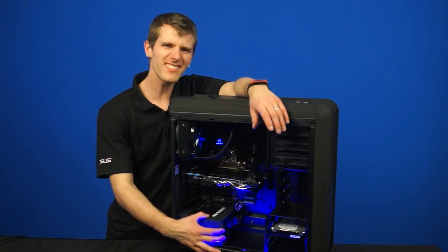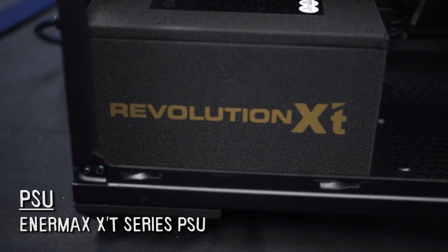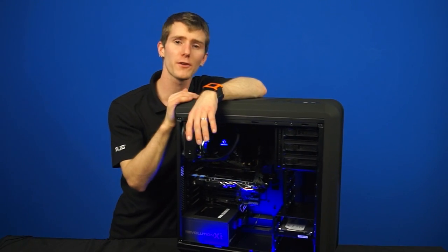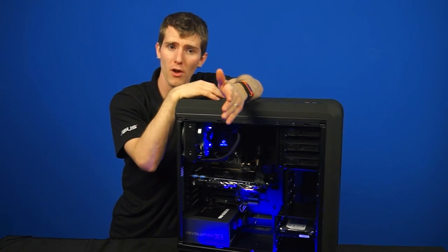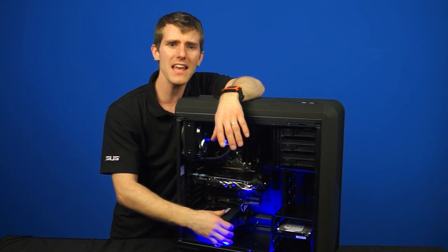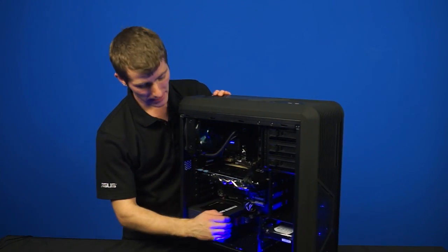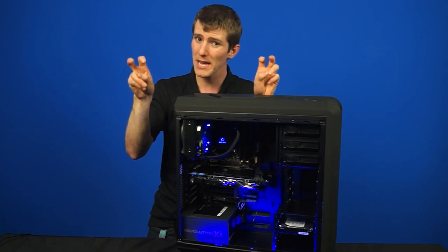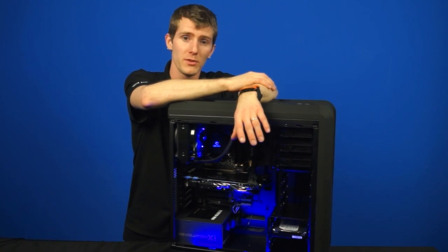Next up is Enermax's XT series power supply. This machine is running a gold-certified 630-watt model, which features a couple of things. Number one is heat guard, which means the fans stay spinning for 30 to 60 seconds after power down to continue cooling the components. It's got a 140mm fan with a 100,000-hour mean time between failure, and it's got cord guard — that bracket I showed you before. It should also be noted that this is a self-designed, self-made unit by Enermax. Not all power supply makers are actually manufacturing their own designs, but Enermax is one of the oldies and they've been doing it for a long time.